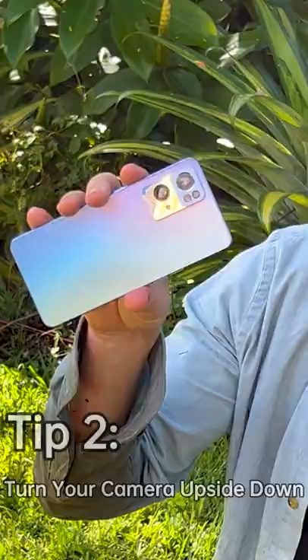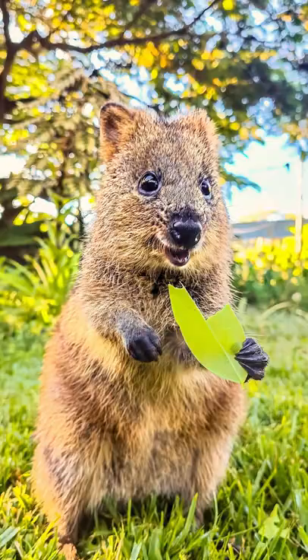Look, you're adorable! And next, if you turn your phone upside down, that puts the camera low to the ground, which makes for some really cool perspectives.